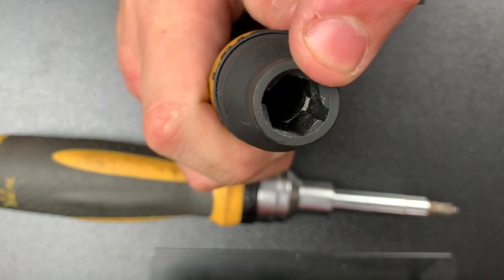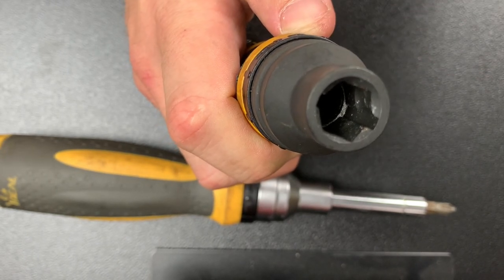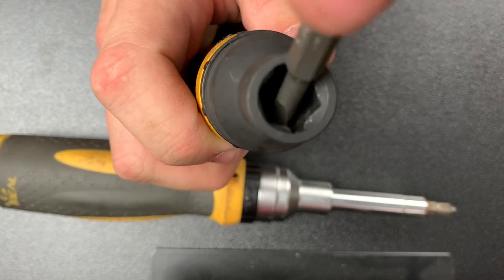And then this is a seven-sixteenths nut driver — and this is actually the problem with this driver. Let me point it out to you. This cutout and this shaft go all the way down.